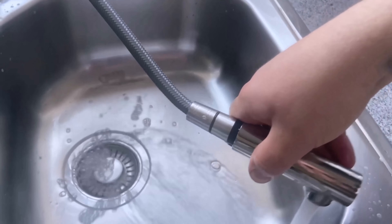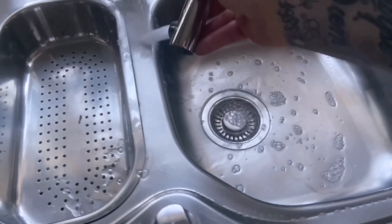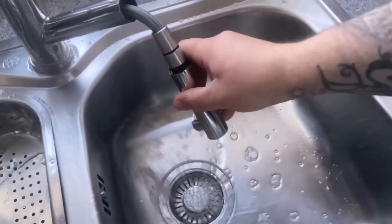The next time you eat or squeeze a lemon, don't throw the peel away, but use it to make your sink shine again.